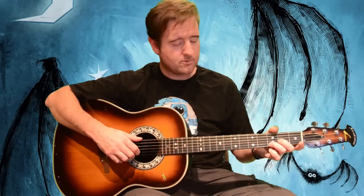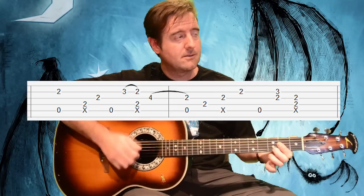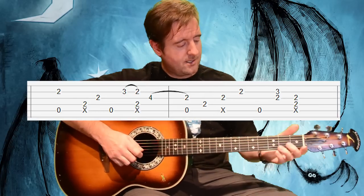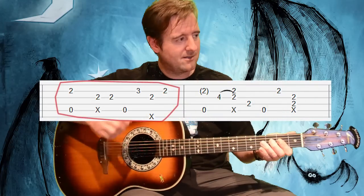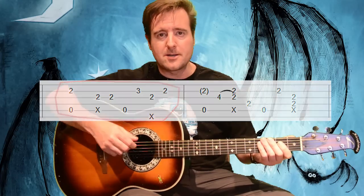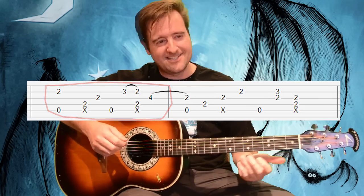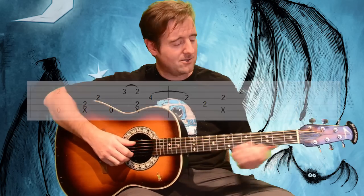Then we go back to the D sus with the G root, A, into lick 2. Each of the licks are two measures long; there are two licks in each chorus, four choruses, eight licks total. He gets into them in one of two ways. The way he gets into lick 1 is one approach, and then the way he gets into lick 2 is like a hurry-up lick — he gets into the descending portion faster. Lick 2 in its entirety slow is like this.